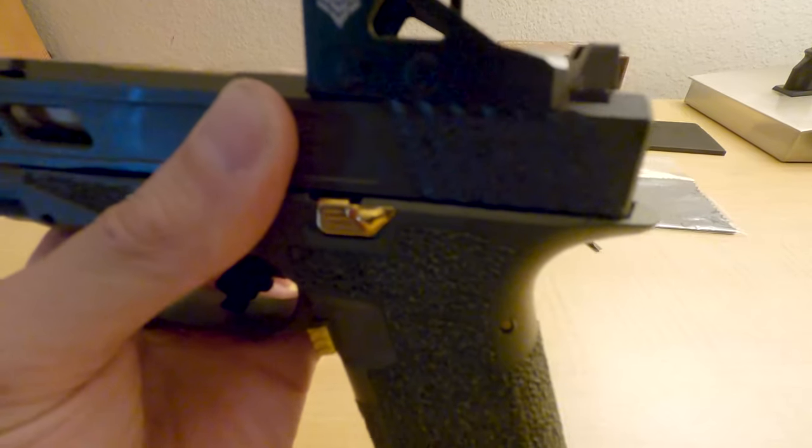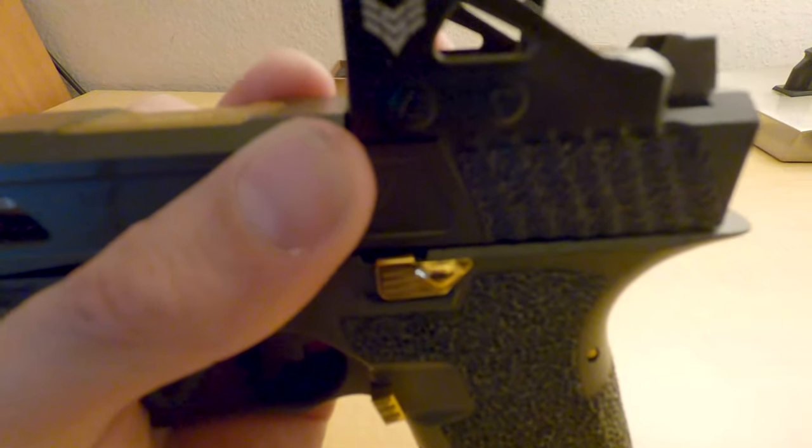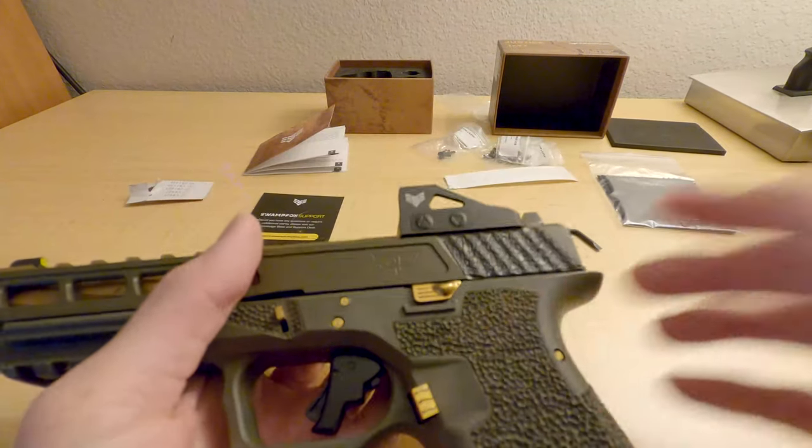We're going to go to the range right now. Let me tighten this down and head to the range and get some shooting footage. I'll see you next time.